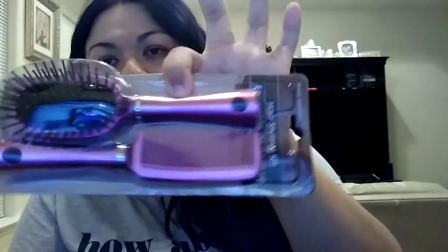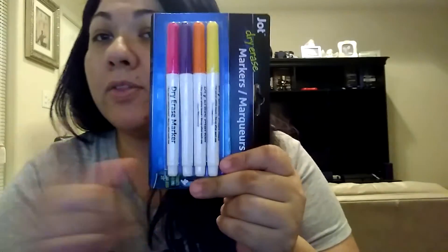The other thing I purchased was this hairbrush for my daughter. She's always getting my brush, so I decided to get her this — it's actually a pretty good deal. And then I needed some more dry erase markers, so I got these. I've never tried these, but I picked them up because I saw other homeschool moms getting them, and I don't have those colors in my collection.